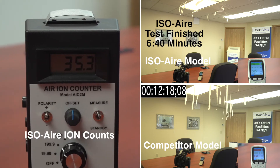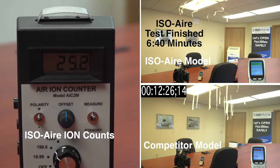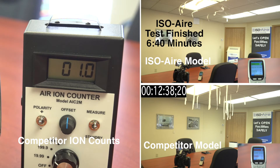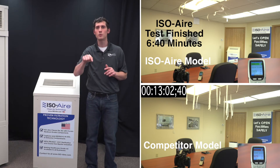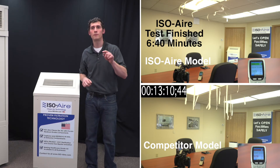You'll notice with our ion meter there's a huge difference between the ISO-Air and the competitor. Since our ISO-Air unit is able to distribute that air effectively, when you do that, you're able to move those ions more effectively as well. So you're not just getting ions limited to right next to the unit.